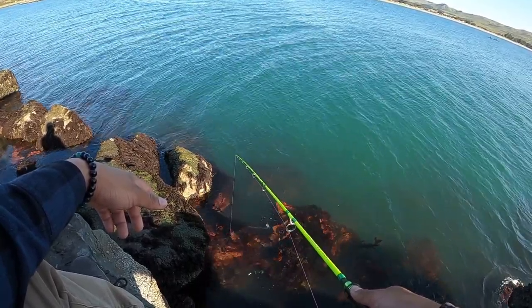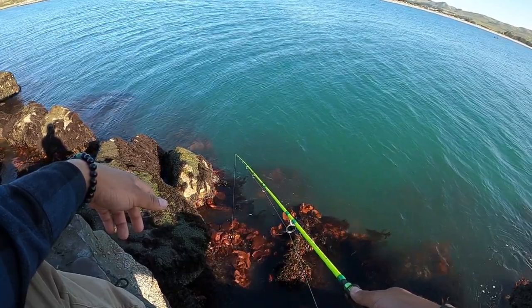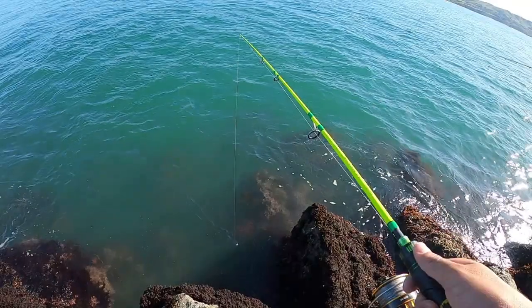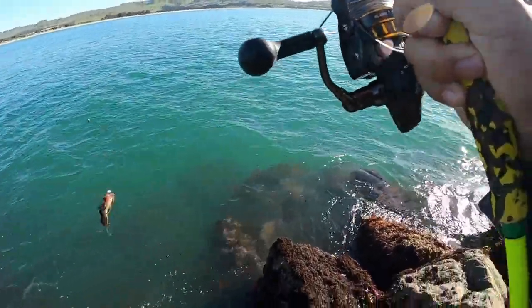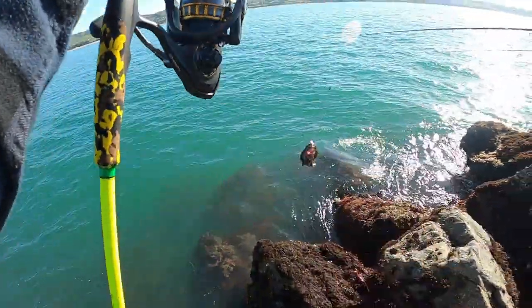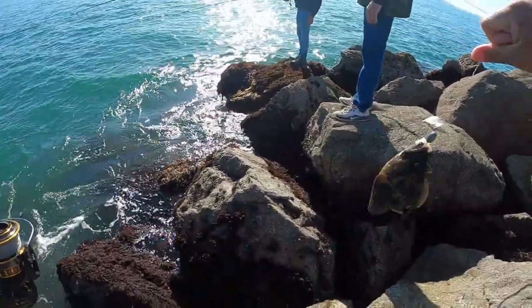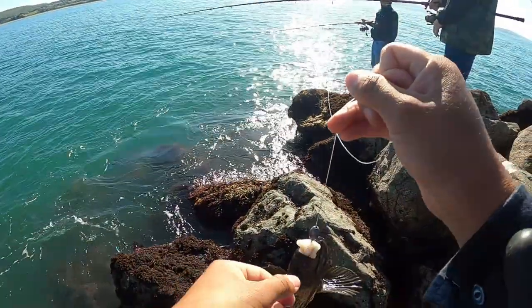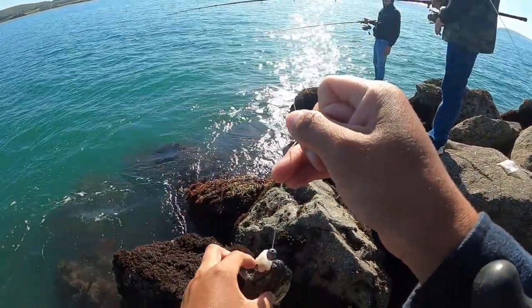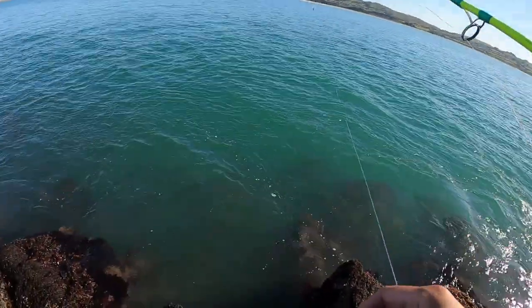It's short and I can muscle these guys up. On the board — second fish of the day, technically third, but the second one fell. Black and yellow! It's probably the one that was biting me.